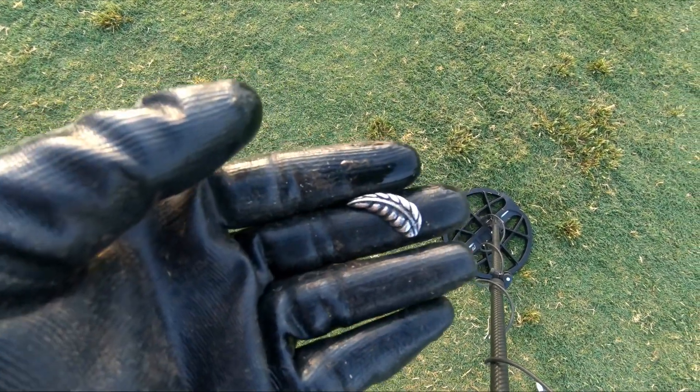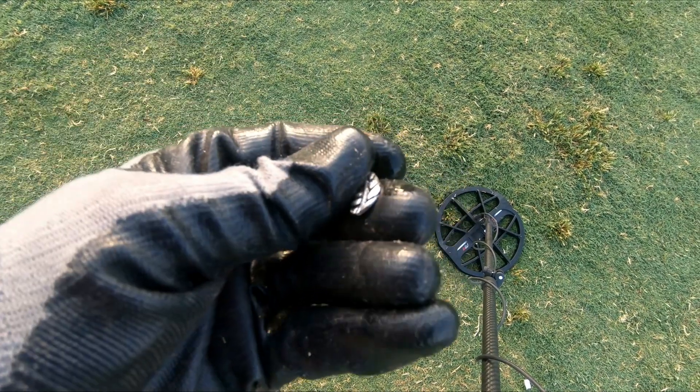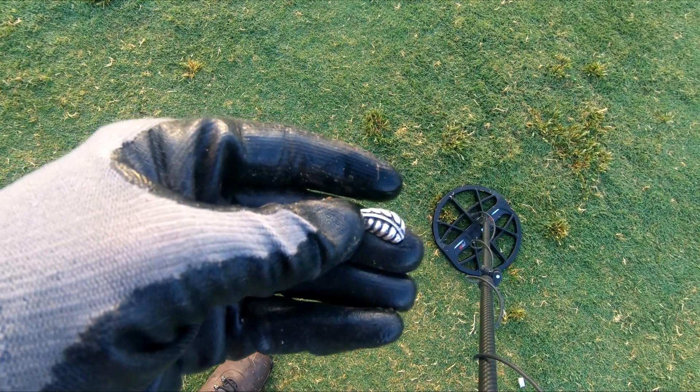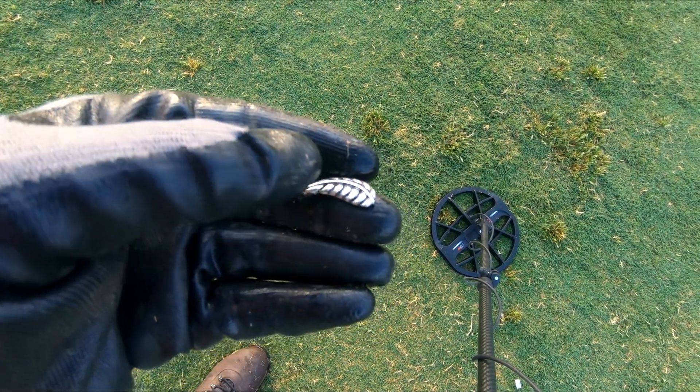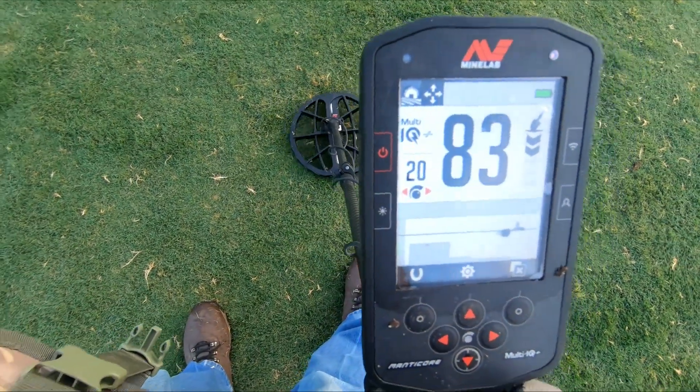So let's go metal detecting. Not sure what this was — I just found it laying on top of the ground. I think it might be an earring; there's something that read about 48. Let's go on.